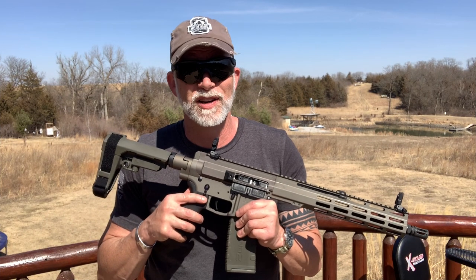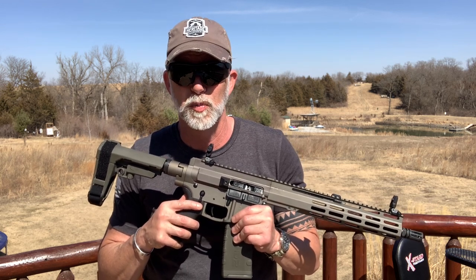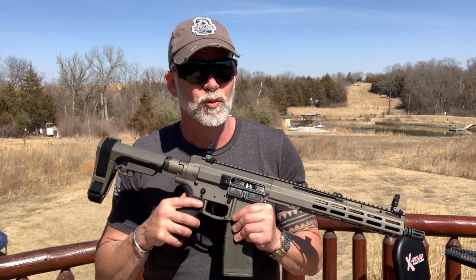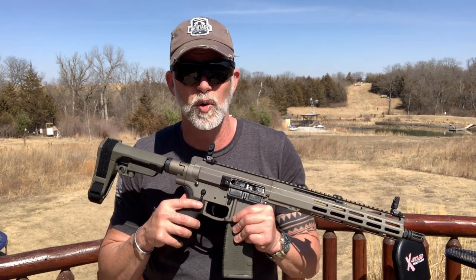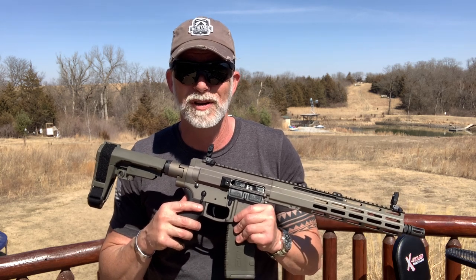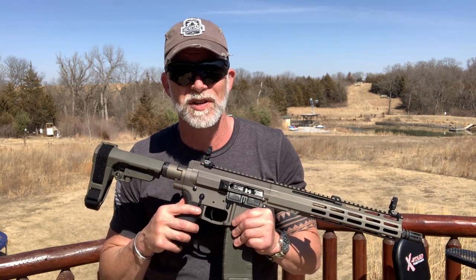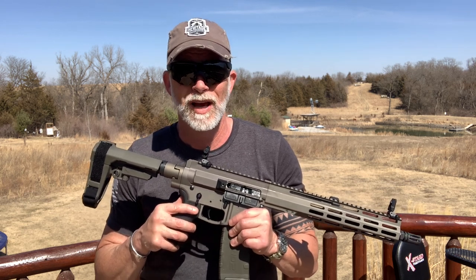There you have it — it is what it is; you decide what you think. I hope you enjoyed the video and found it helpful. If you did, hit that subscribe button — it helps more than anything else. Like and comment. Until next time, happy shooting. Educate our young people on shooting and gun safety, and don't forget that you're an ambassador for the Second Amendment every time you're out shooting. Be a safe and responsible gun owner.